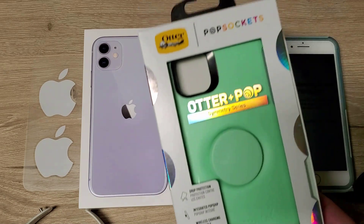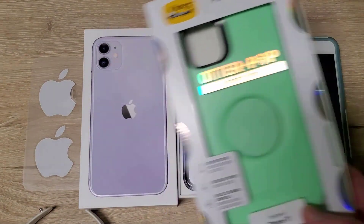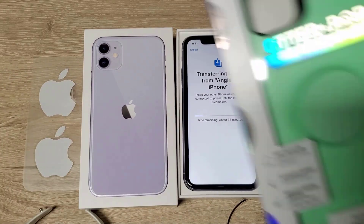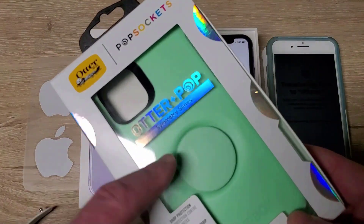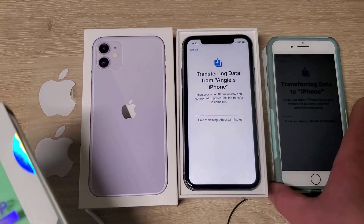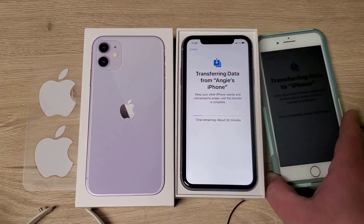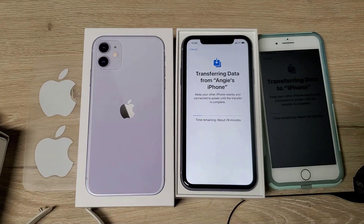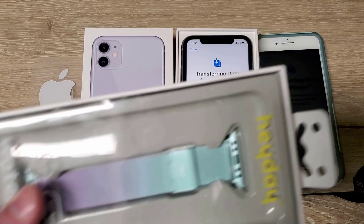We also got two cases — the OtterBox Otter Pop and this one I got to match the color in case she was worried about the color. I know she wanted this case but I don't think they make this one in this color — this color is for a previous case. It's close to it anyhow, she likes that color. And I got a watch band to sort of complement it.